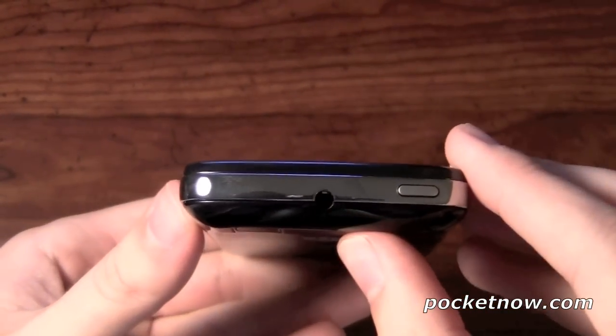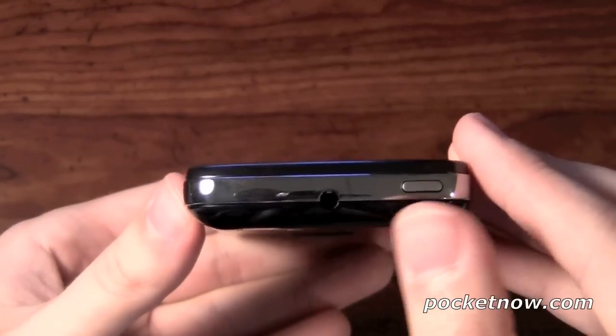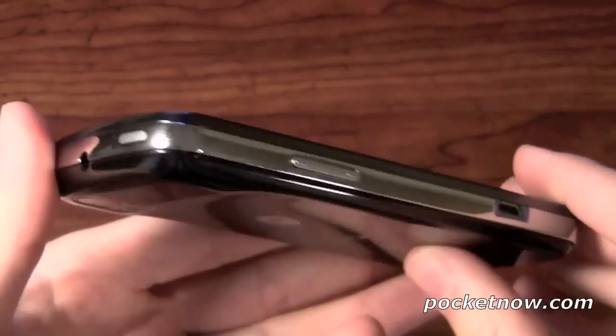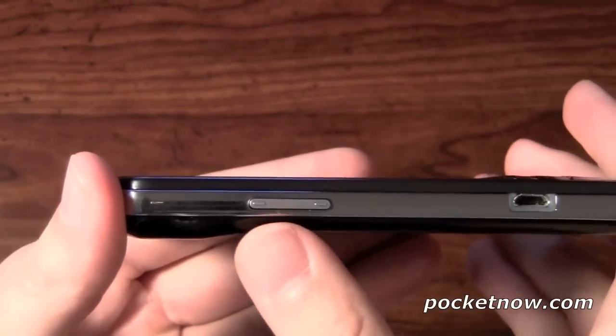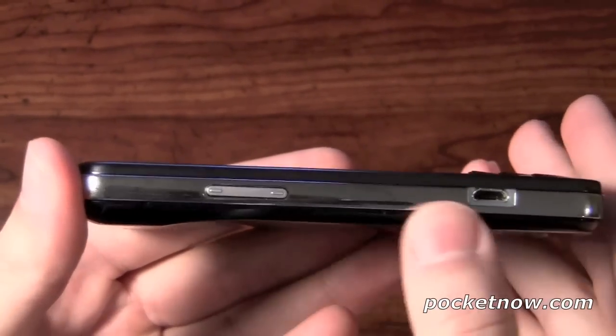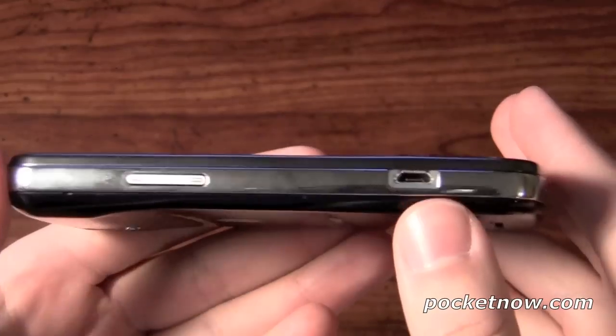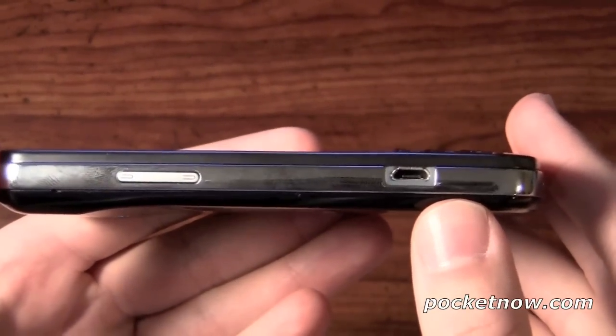The top of the device will have your 3.5 millimeter headphone jack and your power, as well as lock and unlock button. The left side is going to have your up and down volume rockers, which is pretty straightforward. And then you're going to have your micro USB charging port.